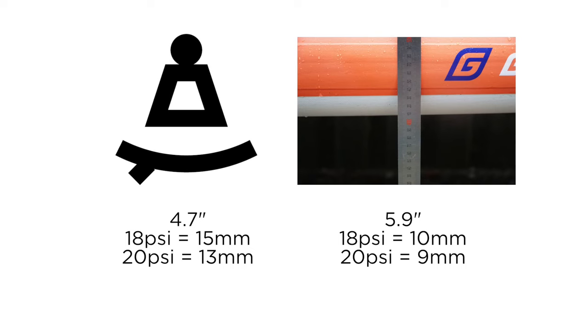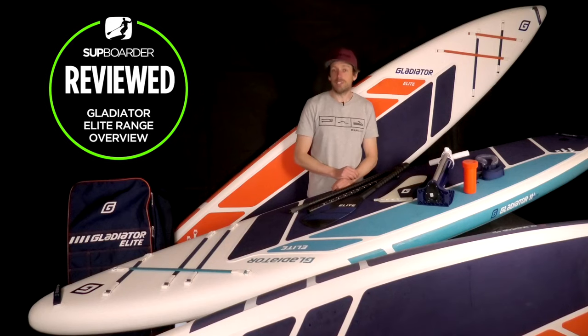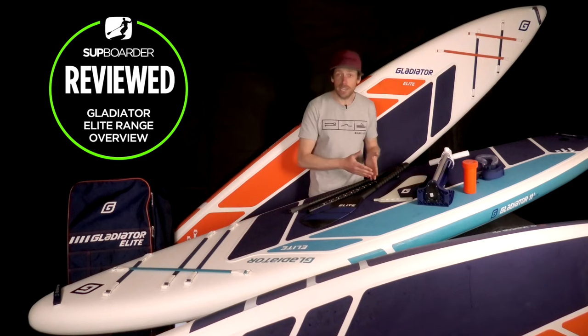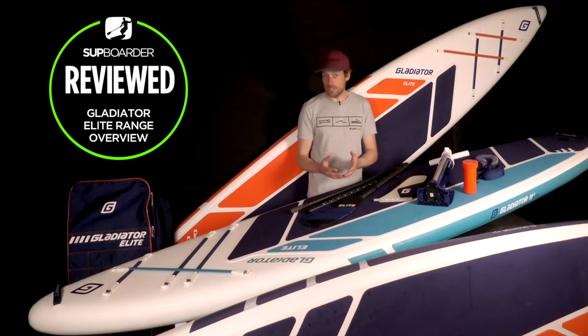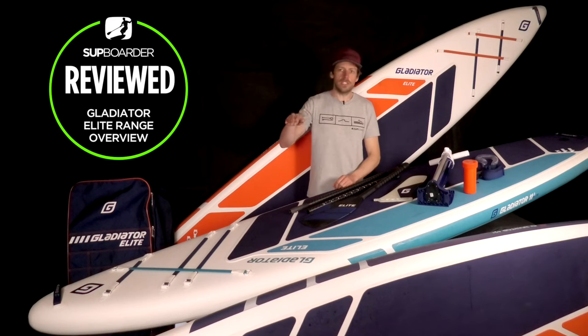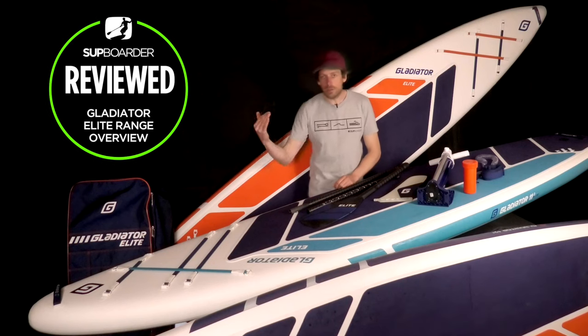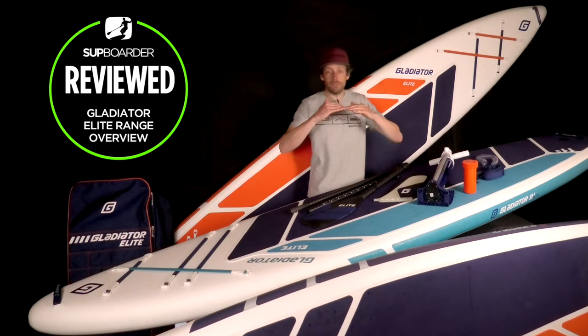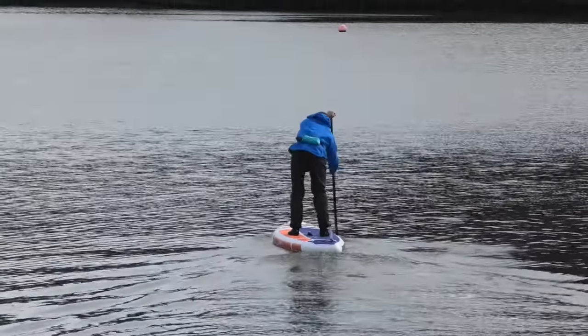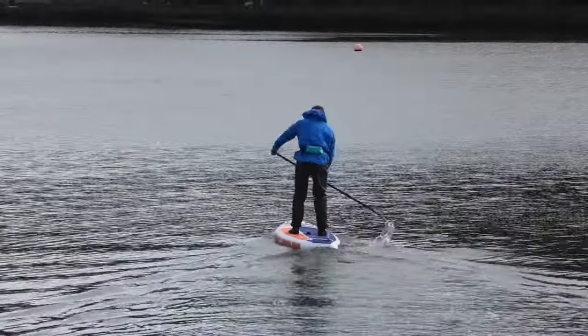Just a heads up — the stiffest board we've ever tested on SUP Boarder has been 7 millimetres, and that was a board that weighed 13 kilos. Bear in mind we're doing it to a 9-kilo board, so you've got a huge weight saving and it's still a fairly stiff board. You can see that if you're after performance — a stiff board where your paddle stroke doesn't flex and slow you down, it just pushes forward across the water — the Elite range is the range of boards you should be looking at.